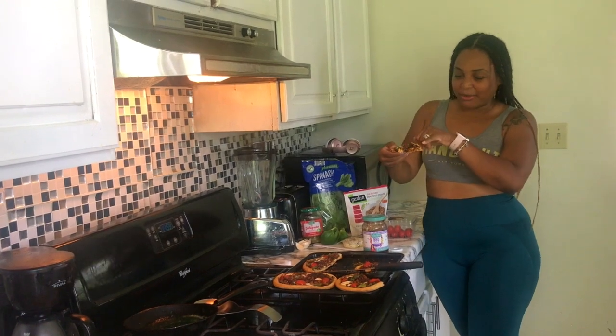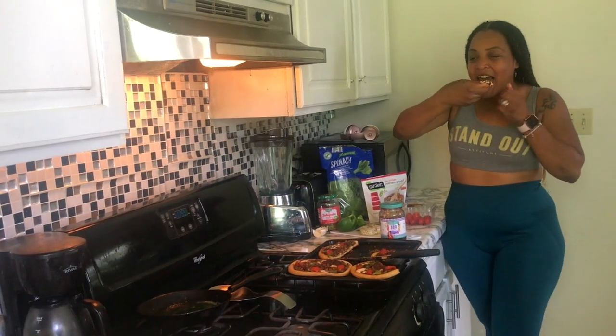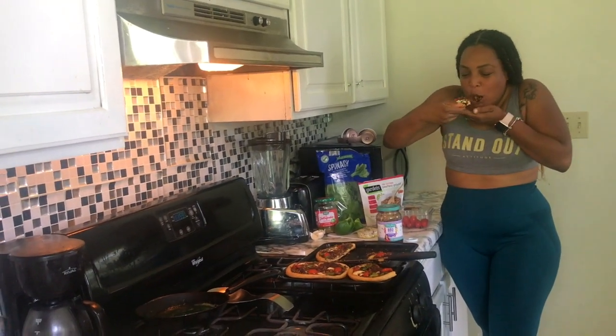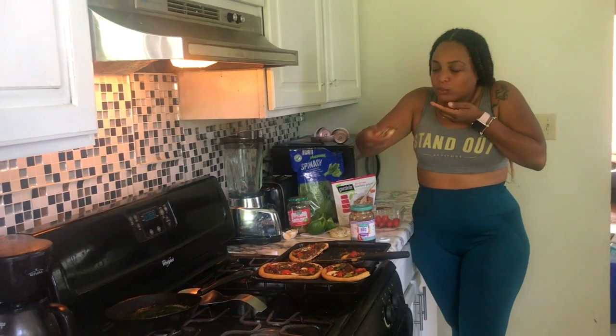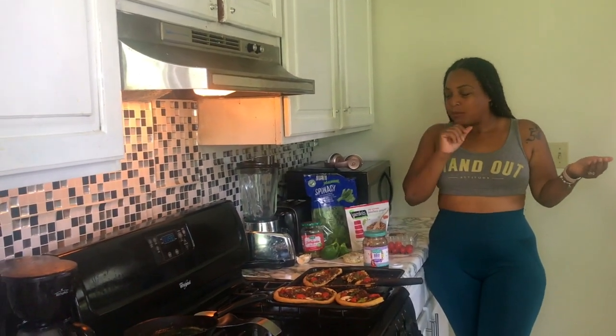So I'm going to go ahead and taste my slice with the jalapeños on there. You can see the mozzarella cheese right there, the barbecue sauce, bell pepper... that is really good! It's really good, y'all gotta give it a try.